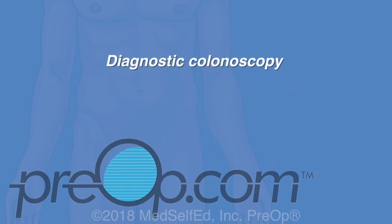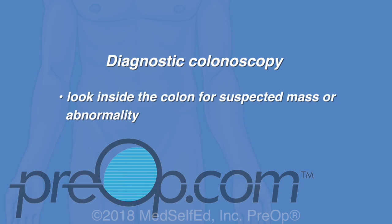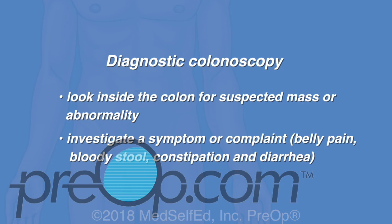A colonoscopy can also be used as a diagnostic procedure to look for a suspected mass or abnormality, and to investigate a symptom or complaint such as belly pain, bloody stool, constipation, and diarrhea.